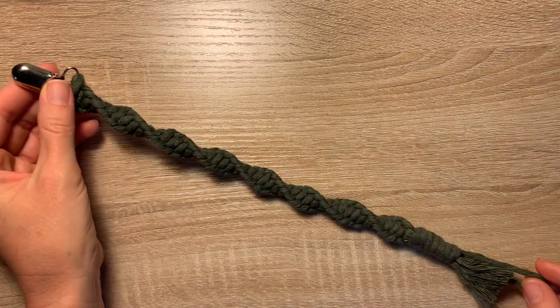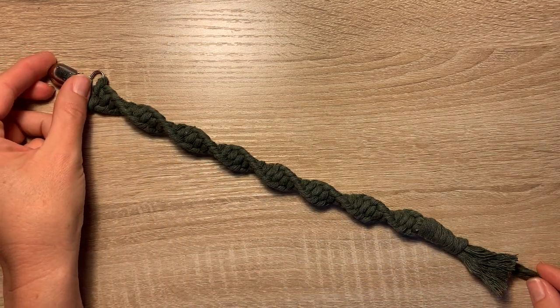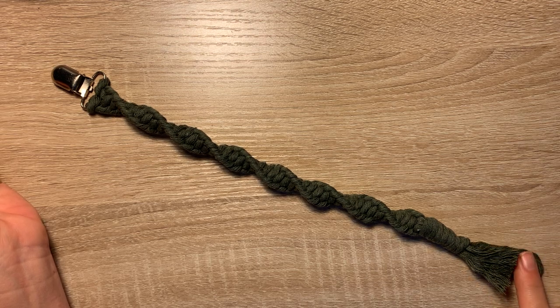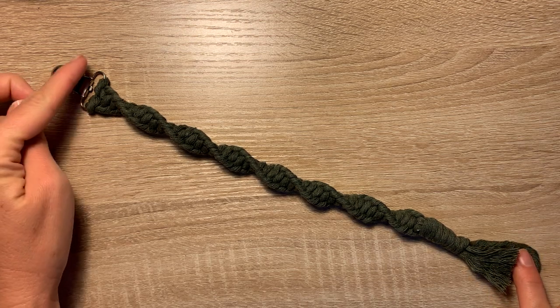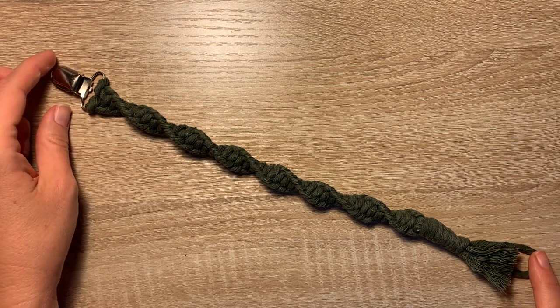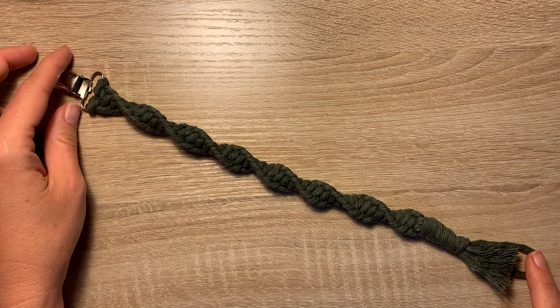Hi, this is Brie with Sew Not Crazy. Today's tutorial I'll be showing you how to make a baby pacifier clip. This is the little loop that you loop onto the pacifier and then you clip it to the baby's outfit so that the pacifier doesn't get lost.